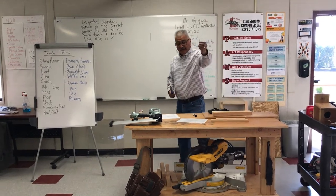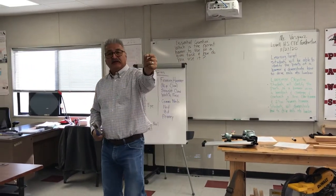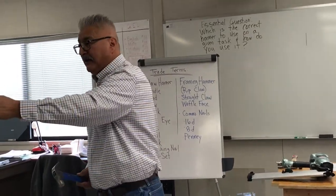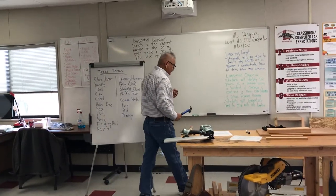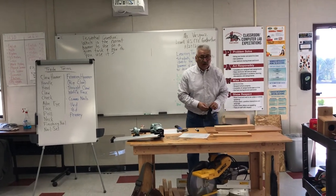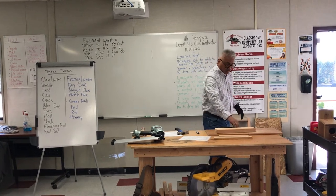Notice the nail right here. We use a lot of nails in construction. This is really small — it's called the finishing nail. Look at the head of it. Pay attention to the head because the other nails I'm going to talk about have different heads. This one has a small head.